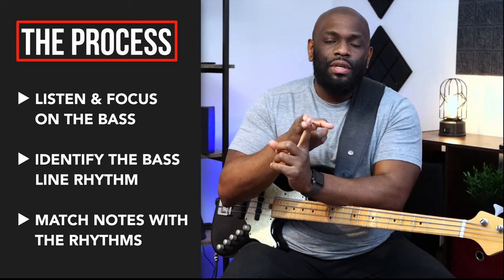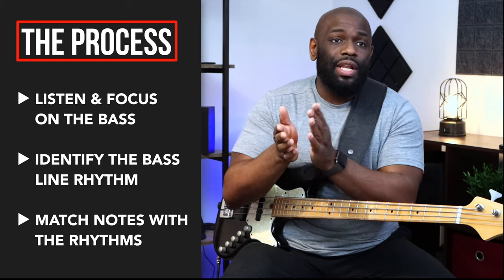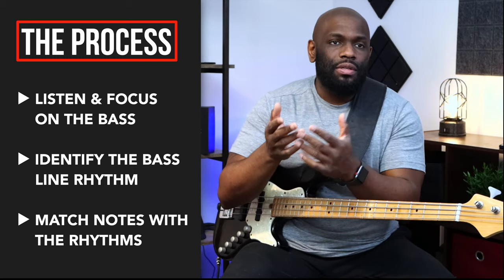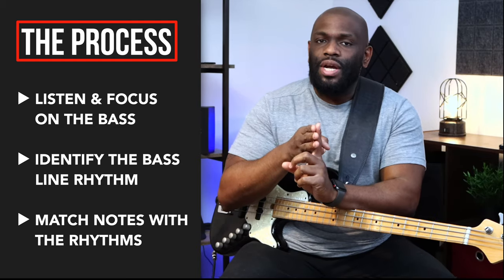Pinpoint the bass line, listen to its rhythm. Be able to either clap it back or hum it back, even if you don't have the right notes yet. Then focus in on executing the notes — that makes the process much easier. Because just trying to listen and play at the same time, you can't do that. It's just not going to work, especially if you're new to it. Take that first step and just listen. Enjoy it.